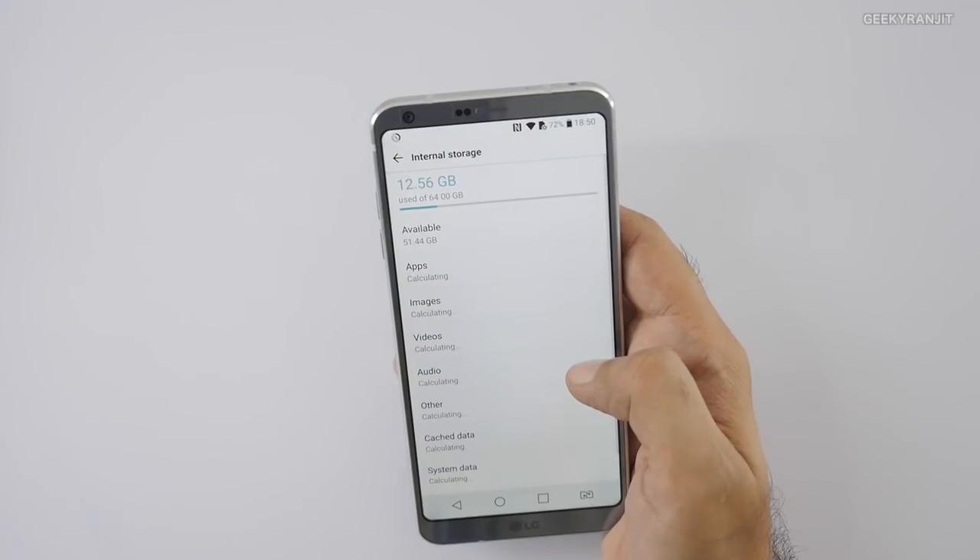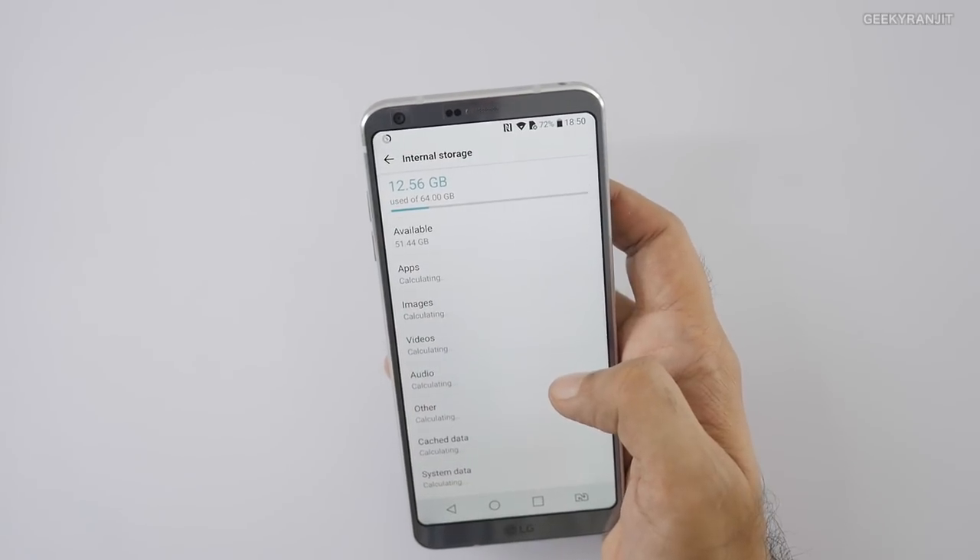I also like the fact that the version officially sold in India is the superior version: it comes with 64 gigabytes of internal storage and also has the Hi-Fi audio DAC. In many parts of the world — for example, the US — you get a variant with just 32 gigabytes and no Hi-Fi DAC, though the US variant does get wireless charging. So wireless charging is missing here, but we get 64GB of storage and the Hi-Fi DAC.